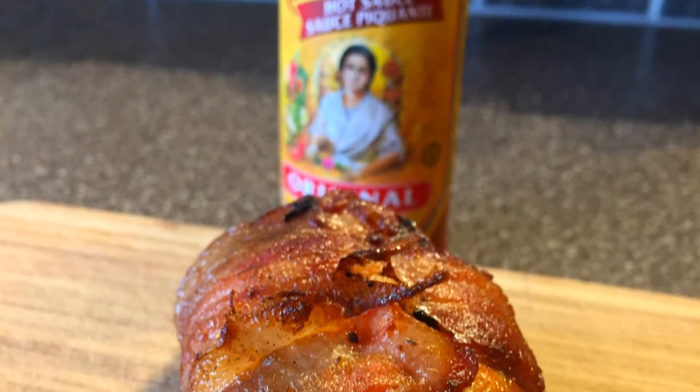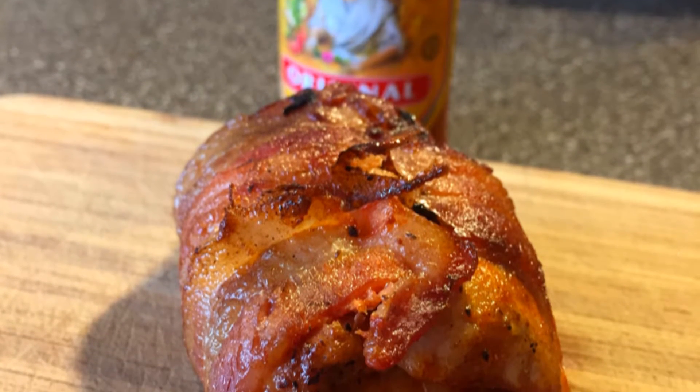On this episode of Smokin' Ginger, we're making hot sauce injected, bacon wrapped chicken.